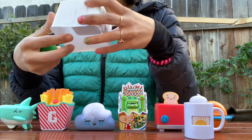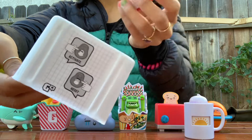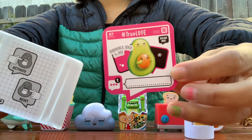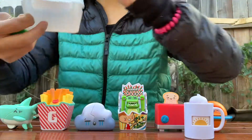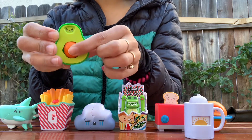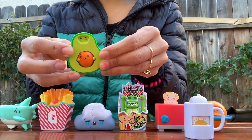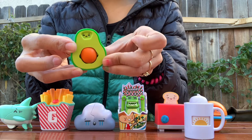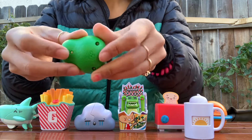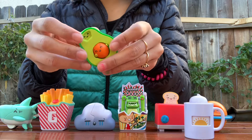I've been waiting for this one for a long time — I finally got it, I'm so happy about it. This is the hashtag true love Cuddle Avo and Pit. You just turn it and there he's with nobody, and then when he has a little cuddle buddy he's happy. Nobody — happy. So cute with the little arms. It's a textured avocado peel, which is really nice. It's a very well done toy.